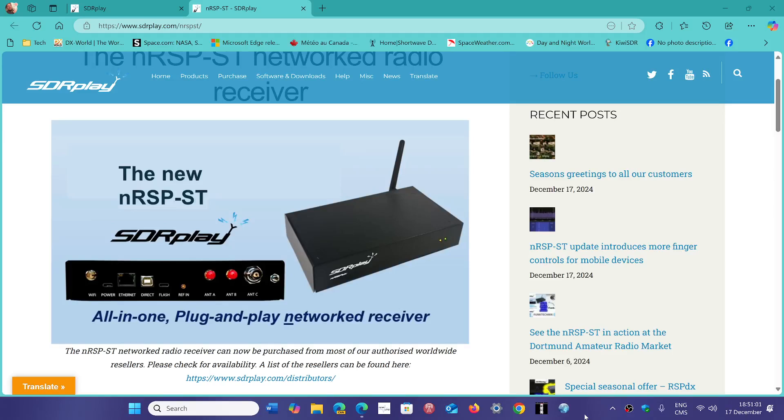Welcome to the Shortwave Radio Channel. I got quite a few questions asked about the new SDR Play Networked Receiver. This is something that is intriguing for a lot of people and you're wondering exactly what it is. Here are some of the answers I can give you about this network device.